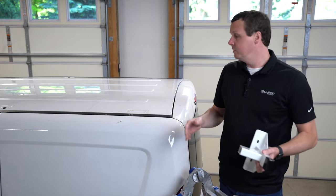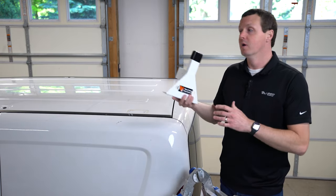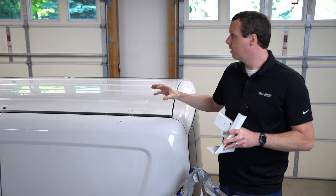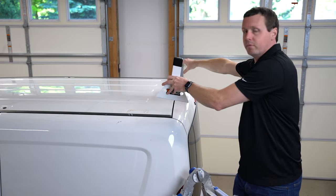First things first, we want to mount our uprights on one side of the vehicle. I find it's easier to put one side of the uprights on first, then come through with your crossbar and your other side — slide the crossbar in and put that one in place.